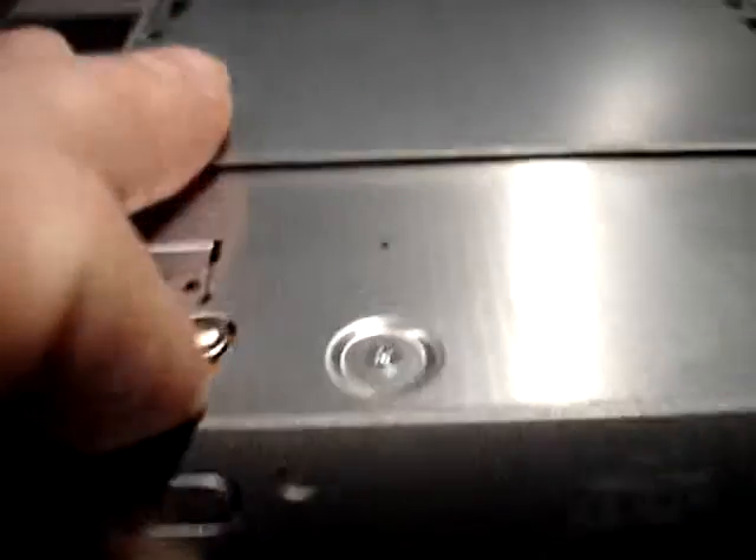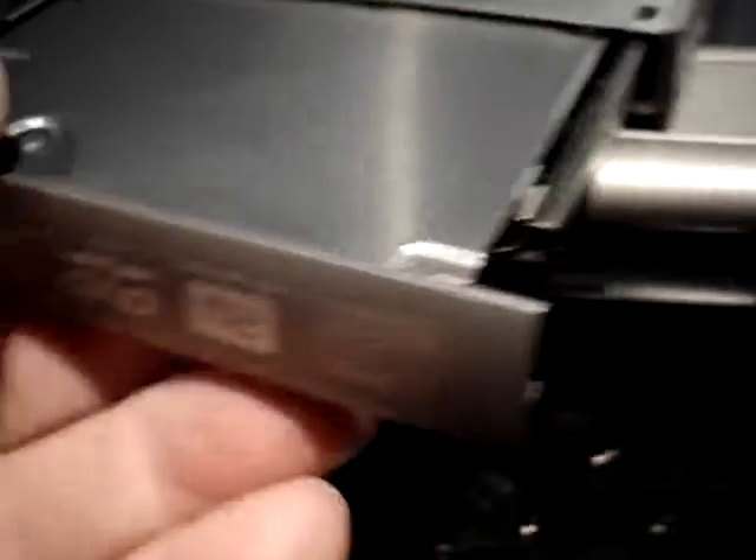That thing comes out. Then what you have to do is unsnap very carefully this thing. I'll show you what the one on the Sony looks like and kind of how it lines up here. Sorry for the jaggedness of this camera. I'll get it all figured out here before I do it.